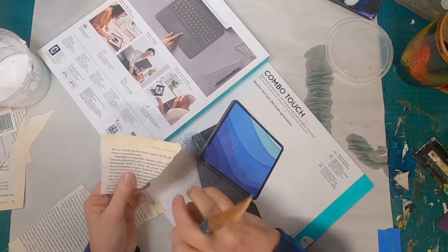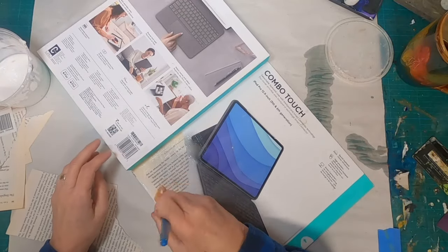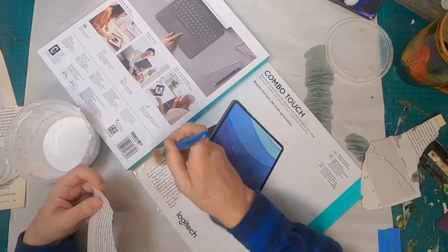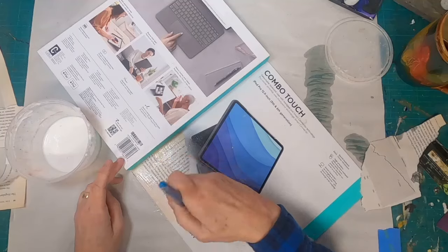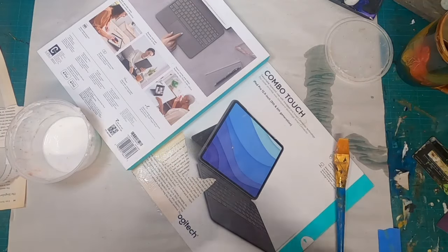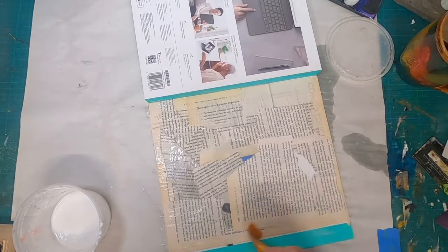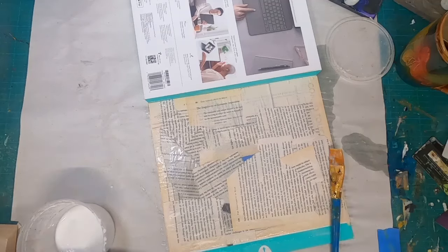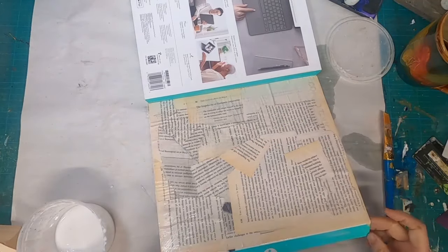To get started, I sanded it down to remove the gloss finish on it, and I will be covering it with book pages using a glue and water mixture to adhere. I am utilizing the edges of this page and not ripping it into random little sheets so that I get a firm edge on every one of the four sides. So this book page will be on the front, the back, and the inside of this packaging.